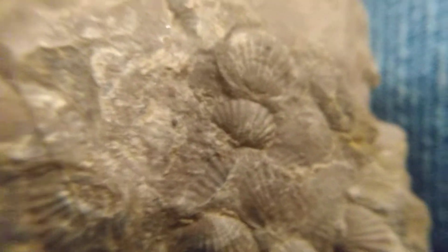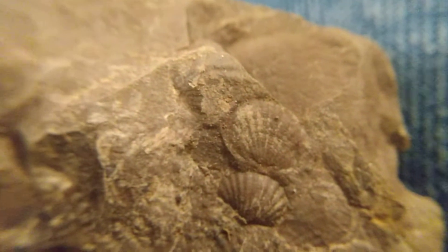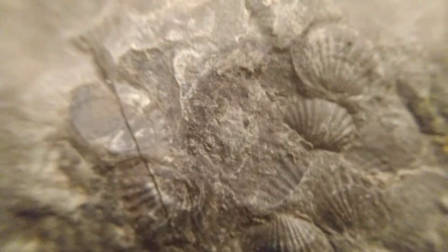I've got my little jeweler's loupe over the camera lens here, and you can see what it does to my jeans — so we're kind of looking close up. Those are about a quarter inch across each one of them, and there are some that are actually imprints rather than the actual shell, but most of these here you can see are outward.